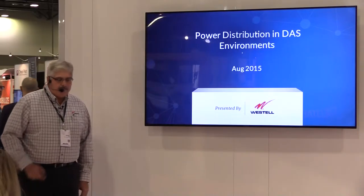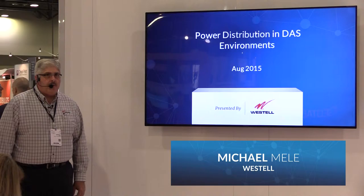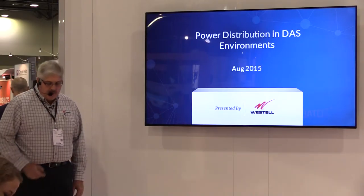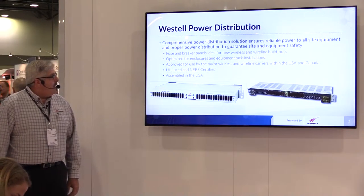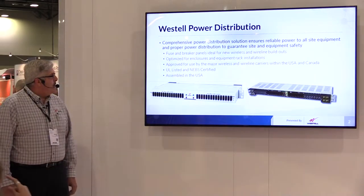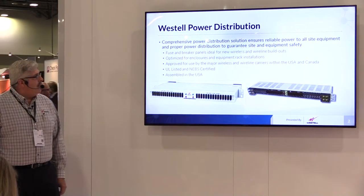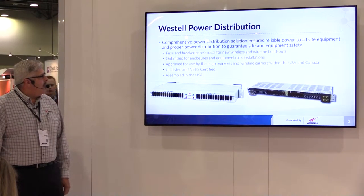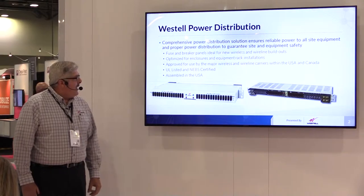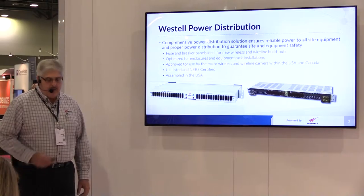Good afternoon everybody. I'm Mike with West Hill. Today I'm going to talk to you about our power distribution products that are used in DAS environments. West Hill is a full service provider of AC and DC power distribution products. Primary points are that they are all approved at our wireless carriers and wireline carriers. They all go through a complete UL and NEB certification testing and all the products are made in the United States of America in the Chicago, Illinois area.